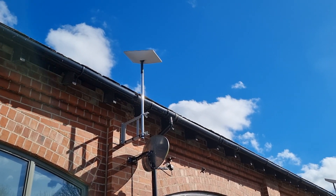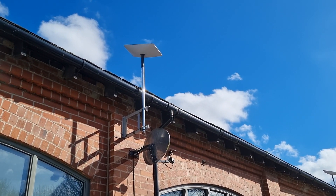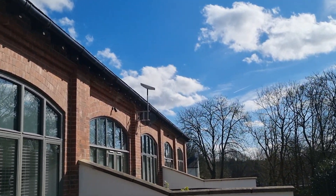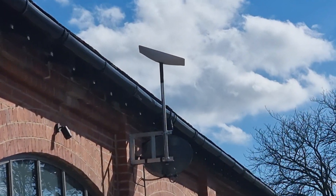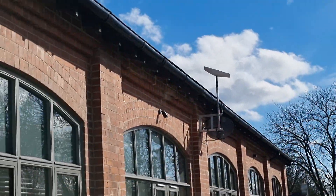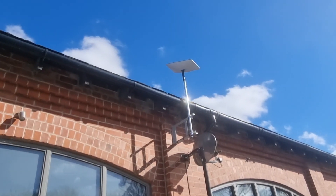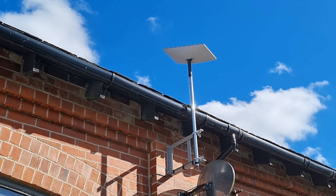Here we are over at Bury, a place called Summer Seat, doing a Starlink installation. Last week we did one two doors down, so it looks like we might end up doing the whole row on here. This is a Starlink install over at Summer Seat near Bury on a lovely sunny day.